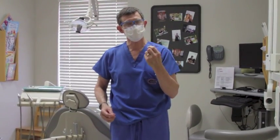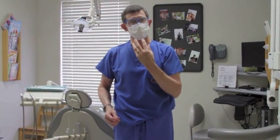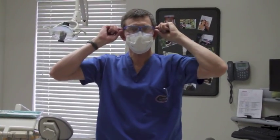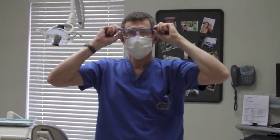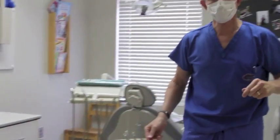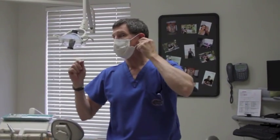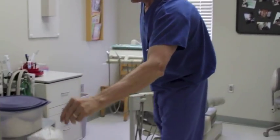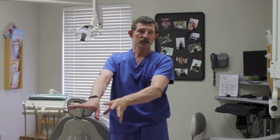You also have to assume that your glasses and your mask are contaminated. Reach up at the temples, take your glasses off, and set them to the side — you're going to be washing those. Then, at the loops at the ear, take and pull the mask off. The mask can go in the trash as well. At this point, everything contaminated is in the trash, and you're okay.